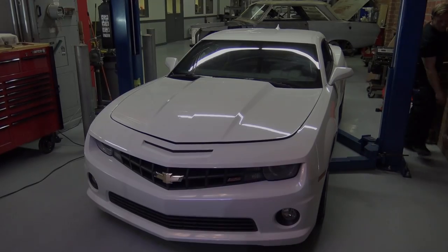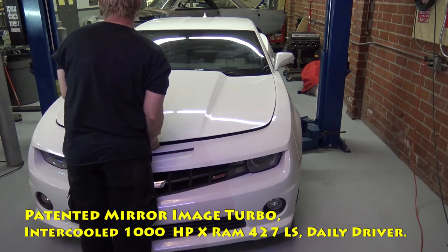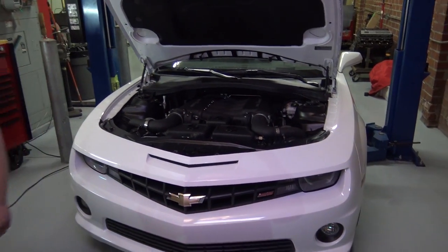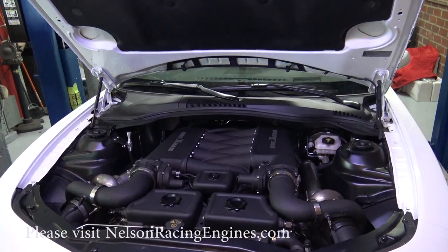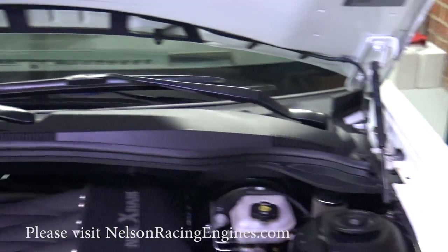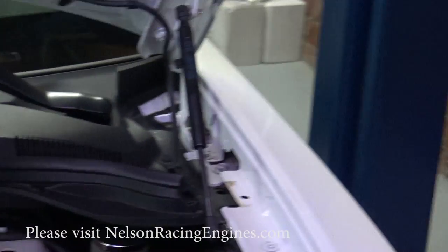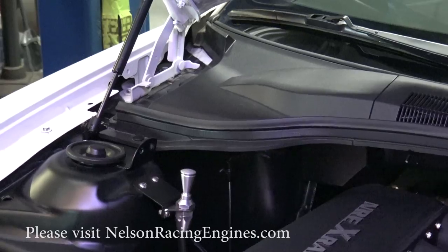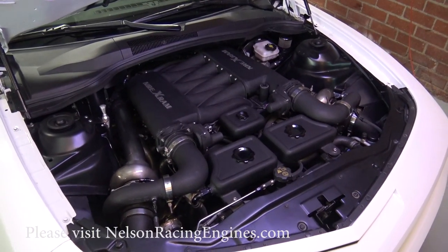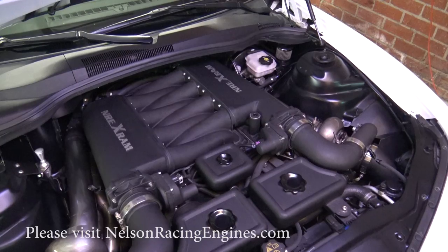There are just so many little details about this car that we thought about and made happen. For example, even opening the hood — we went ahead and made dual custom gas shocks for the hood. Normally it has one mounted close to the inner fender, but that was interfering with our turbo system. It looks pretty factory the way we made those gas shocks. More importantly is the engine package — this is a 427 cubic inch LS.